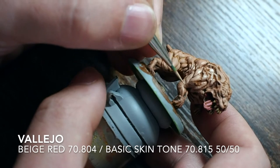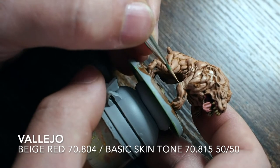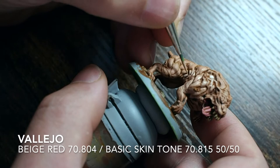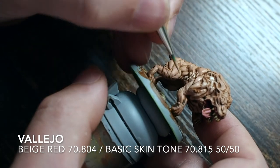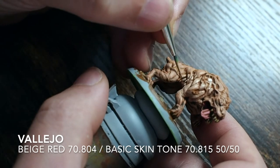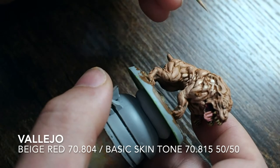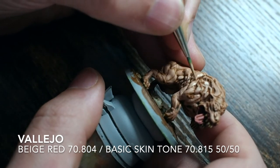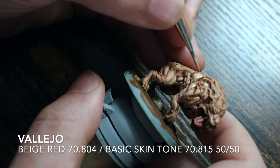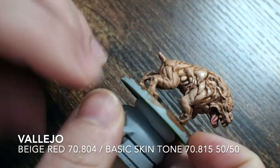This first highlight is a combination of beige red and basic skin tone at about 50/50 — half each. I'm just going back over what I painted with the beige red, but this time leaving a few lines here and there to build in that texture and muscle definition. The more layers we put in and the more times we do this, the more depth and definition we gain out of those muscles, building character out of something that could otherwise look quite flat. With thinned-down paint it's going to dry particularly nicely and blend in quite naturally.